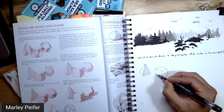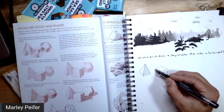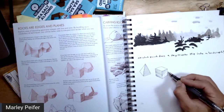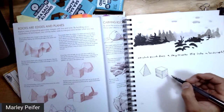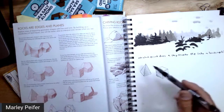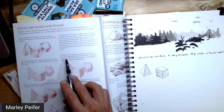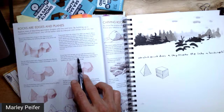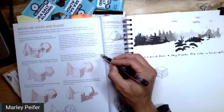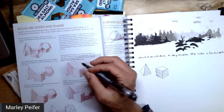Studies have shown that doodling while listening — even about an unrelated subject — actually helps with retention. So you could tell your partner to watch the TED talk about that. The line direction here is going down the direction that a water drop on that surface would travel. I really like that — I'm going to underline it and draw a water drop traveling down the surface on a couple of these.